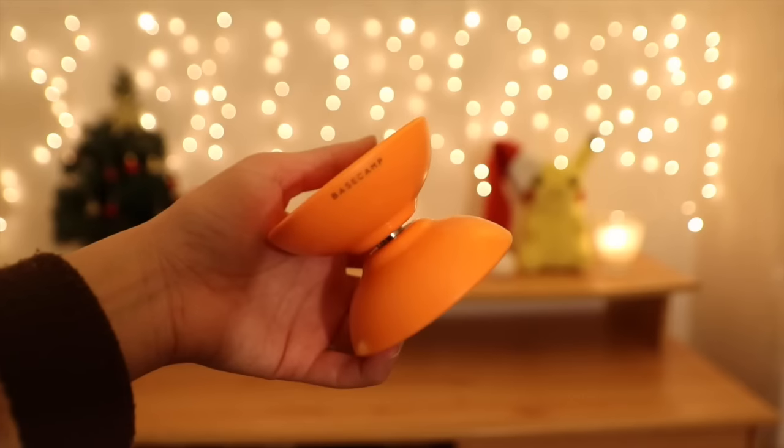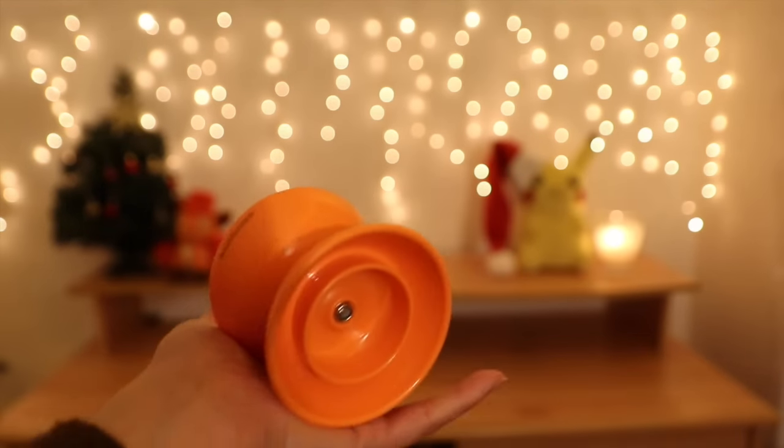They also came out with another color — a solid orange that they call the Base Camp Edition. From my other videos you may know that Base Camp is the collaboration between Caribou Lodge and YoYoFactory, and they made this edition of the Flight because Ben Condi is actually on the Base Camp team — he's really neither YoYoFactory nor Caribou, although he's kind of more YoYoFactory. Anyway, I think this looks really cool and really bright — you can really see it when you're throwing it up into the air.